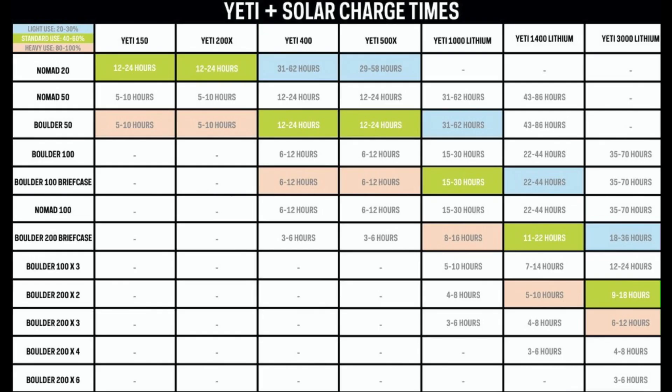We pulled this chart directly from the Goal Zero website — it's pretty handy. Across the top you can see the different Yetis, and down the left-hand side the different panels, and they meet in the middle where the solar charge times are. The Boulder 200 briefcase does not pair with the Yeti 200 or the 150, and for the 500x it's about three to six hours to charge up — pretty respectable.